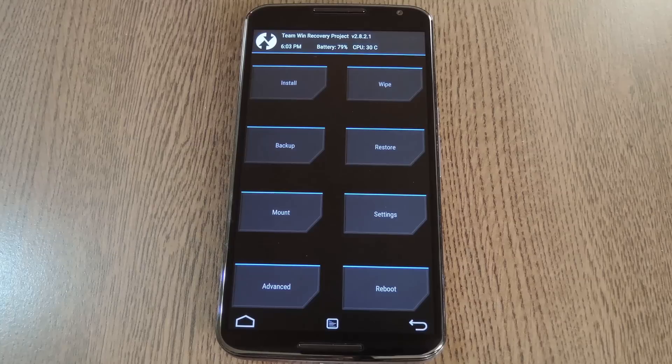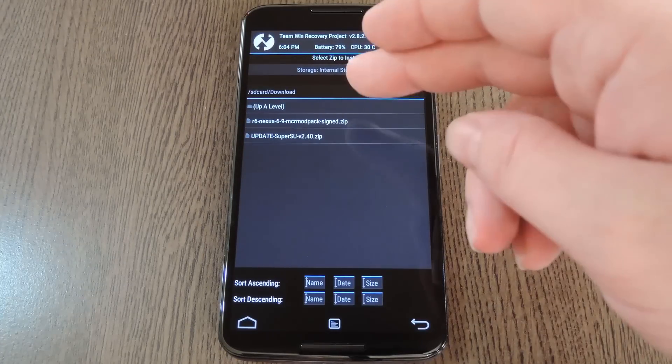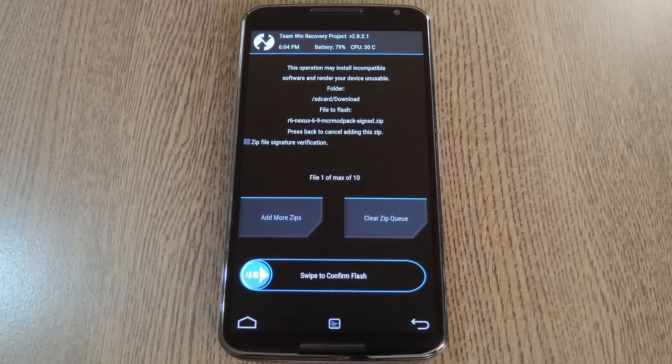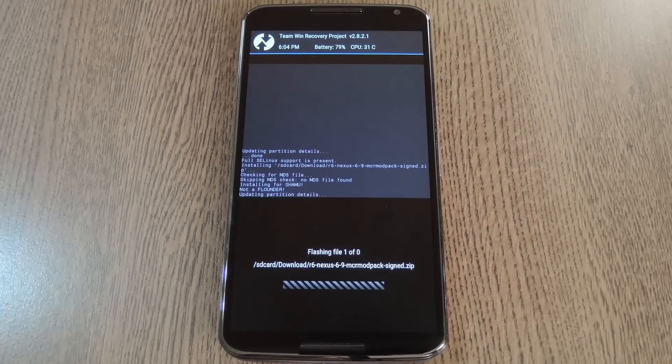Before you flash this, it would be a good idea to get an Android backup going. You don't necessarily have to backup your entire ROM, but you should definitely get a backup of your system partition, which is what the zip makes changes to. With that said, go ahead and press the install button, navigate to your device's download folder, then select the r6nexus69.zip file, and swipe the slider at the bottom of the screen to install the mod.